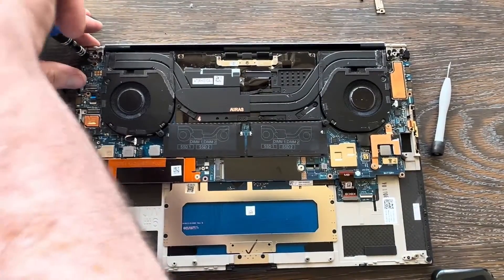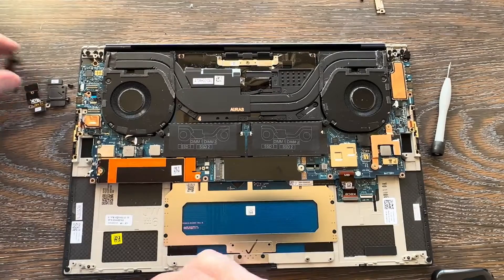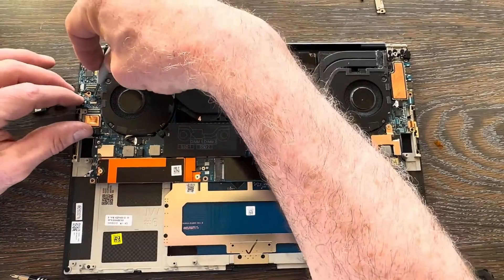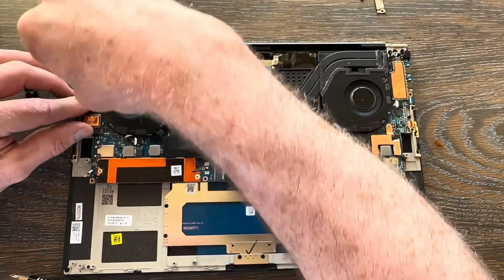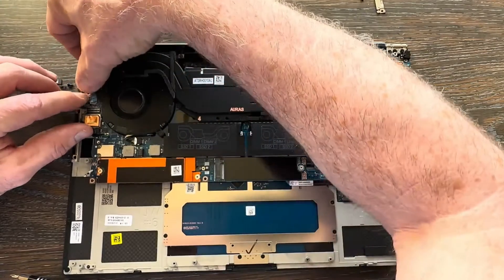Don't forget to connect your power button ribbon cable. I've had to go back and redo a lot of these from techs who forgot it — if that's not connected, your power button won't work. Carefully get it in place and make sure it's seated properly.